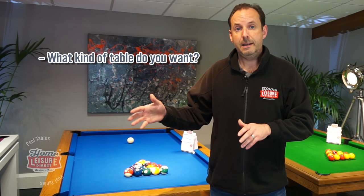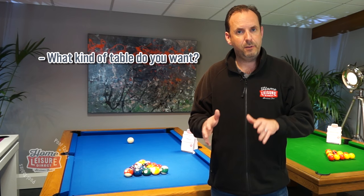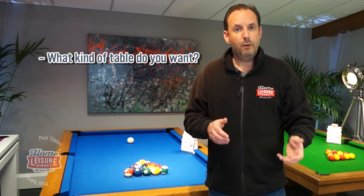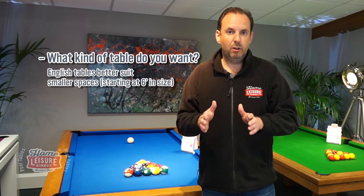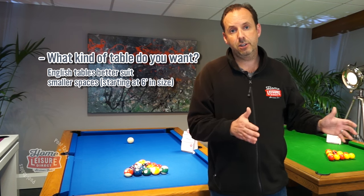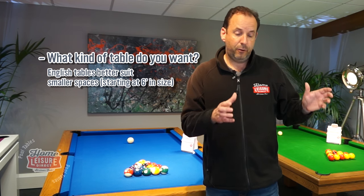The next thing to think about is whether you'd like to play English or American pool. We've got a video that covers that in great detail, so after watching this one, go and watch that. But if you already know what you want, that can dictate what size table you should buy. If the space you've got is quite small, then probably an English table at six foot is the one to go for.